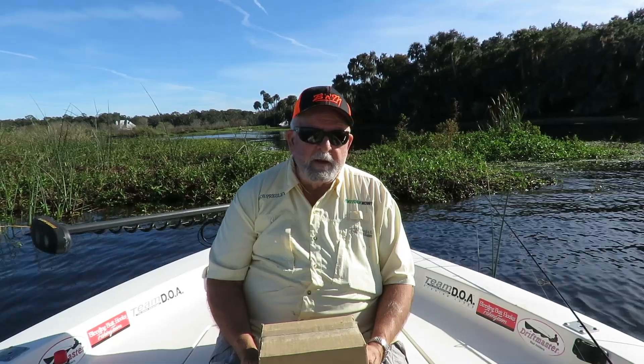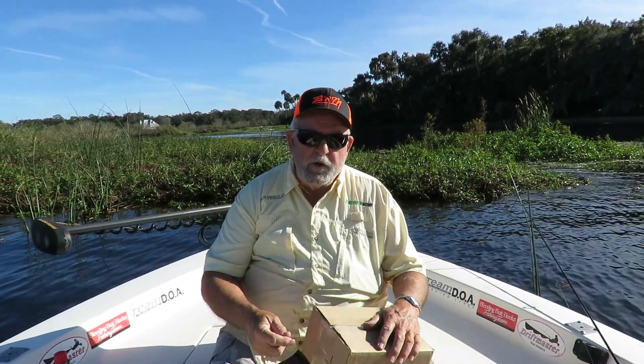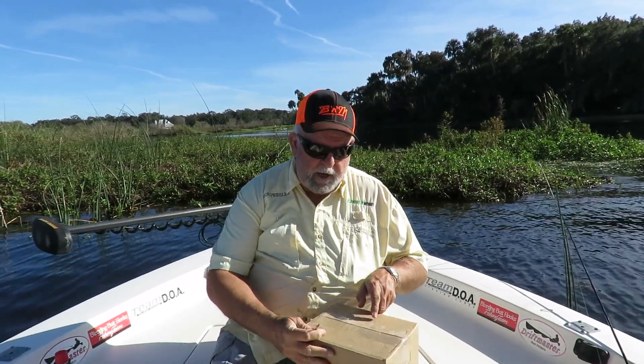Hi everybody, Ron Presley here. I've been thinking about the shad run this year. December comes along and that's the time they usually start showing up around Christmas, but just yesterday I saw a post where someone had caught their first shad. That made me happy that I had made my roadrunner order for the shad season this year a while back, and I just wanted to show you what I get to fish for those American shad.